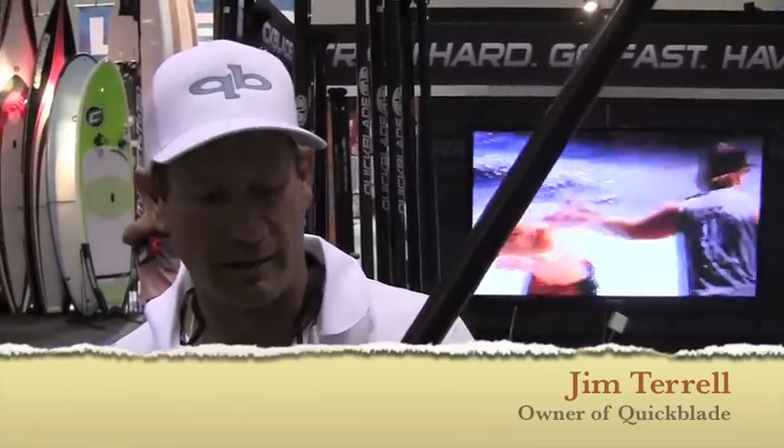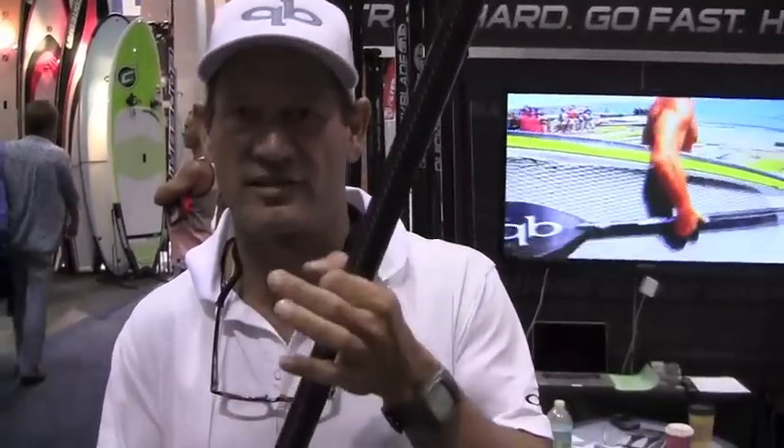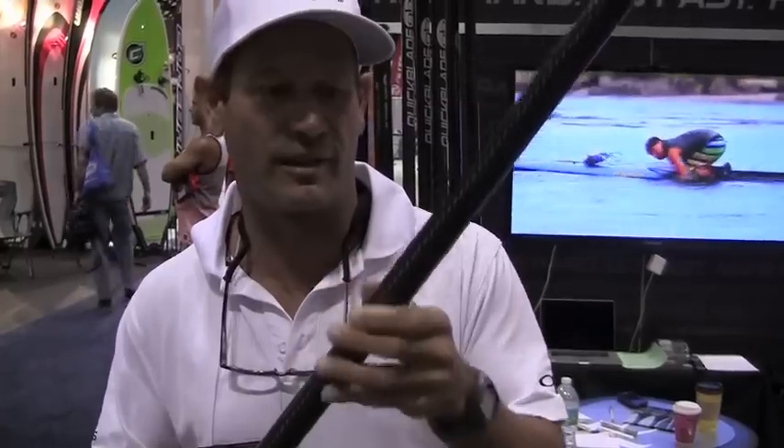I'm Jim Terrell from Quick Blade here at Surf Expo, and today we're showing our newest shaft design. It's an oval tapered design shaft. The diameter down at the bottom is our standard diameter shaft, but it blends into a sort of an ovalized cross-section up into a very small diameter — about three-quarter inch right here. The unique thing about this design is the shaft goes all the way into the top of the handle, which makes it super strong.